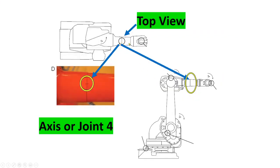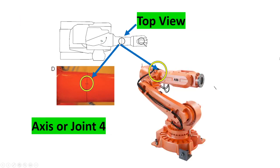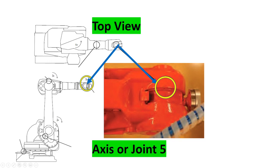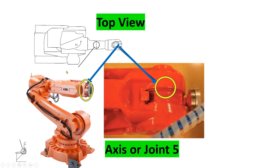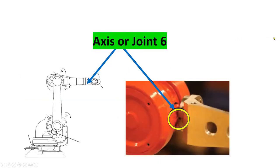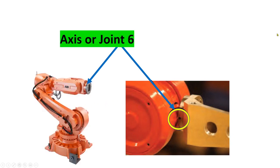Axis four — this is the top view, and this is the actual location of axis four on the robot. Axis or joint five — this is the actual location on the drawing, and this is the actual location on the mechanical robot. And the last one is axis six — this is the actual location on the drawing, and the actual location on the robot.